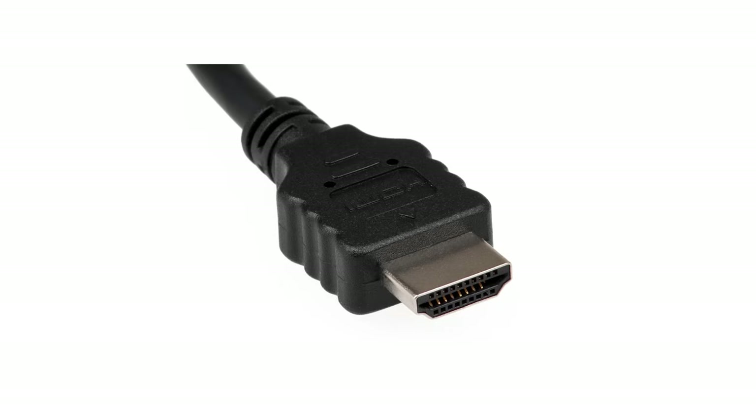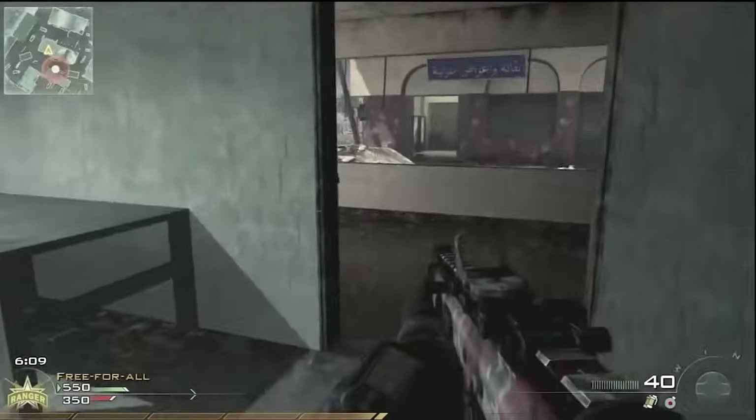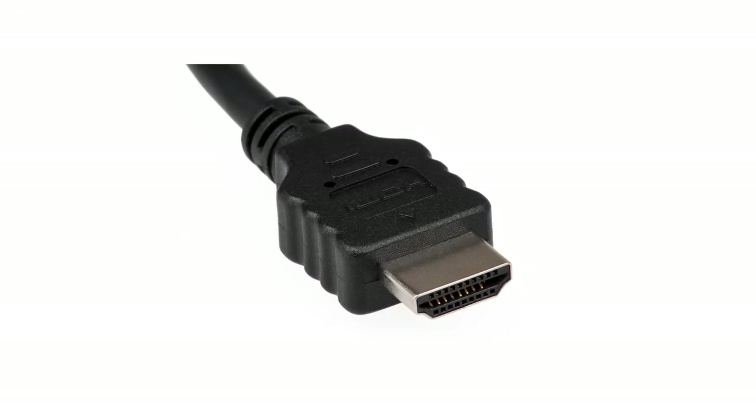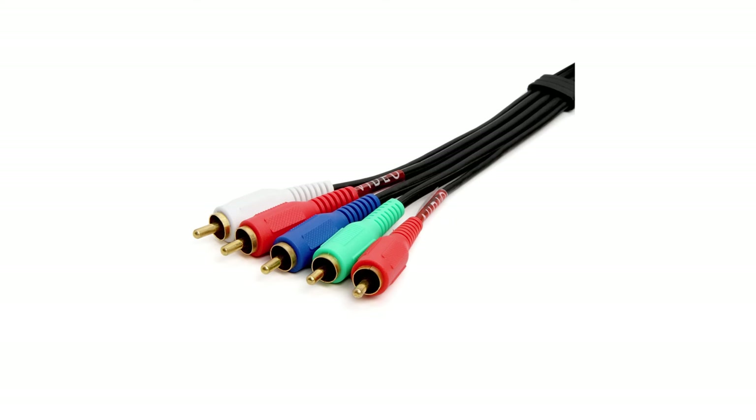HDMI. Since its inception nearly 20 years ago, it has slowly but surely become the dominant video interface in television, and for good reason too. It's fully digital, meaning effectively no quality loss from analog conversion, and for those of us in countries that never got SCART, one plug is way more convenient than three for crappy composite, or five with those unwieldy component cables.